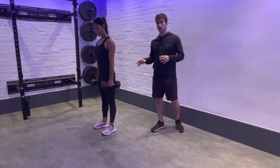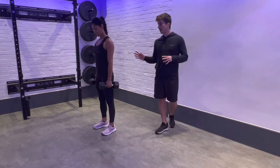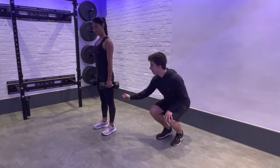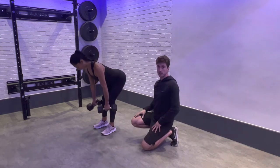Here we have our single arm alternating dumbbell row version A. We're going to have a slight knee bend and hinge at the hip to get into the start position.